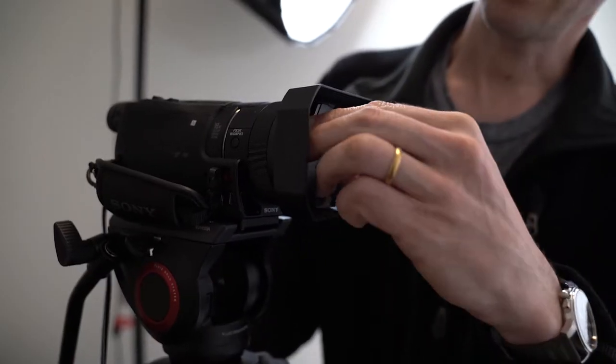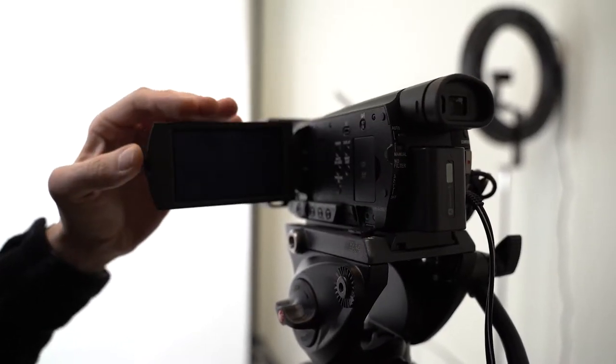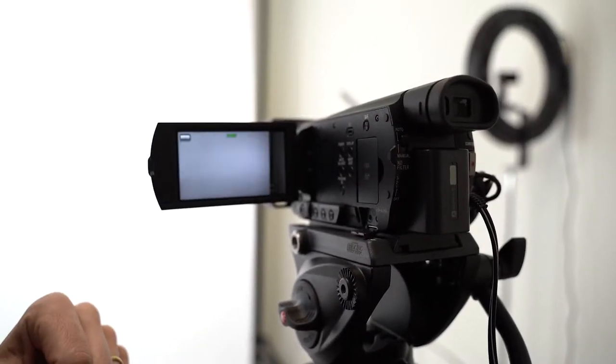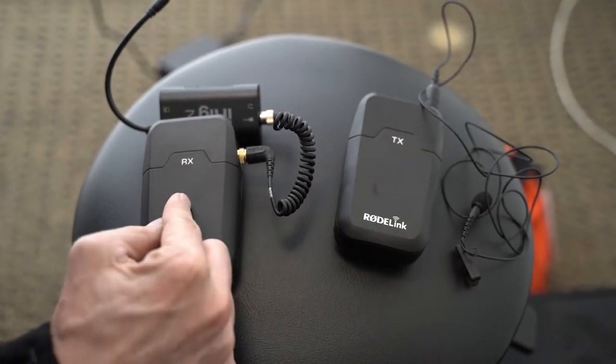We also have a high quality Sony camcorder. Be sure to take the lens cap off. The second step is usually to open this door. We also have audio devices — we have a transmitter and a receiver that can plug into your device.